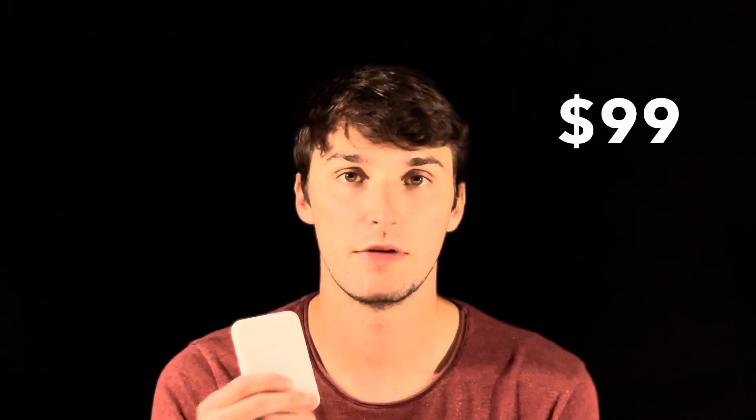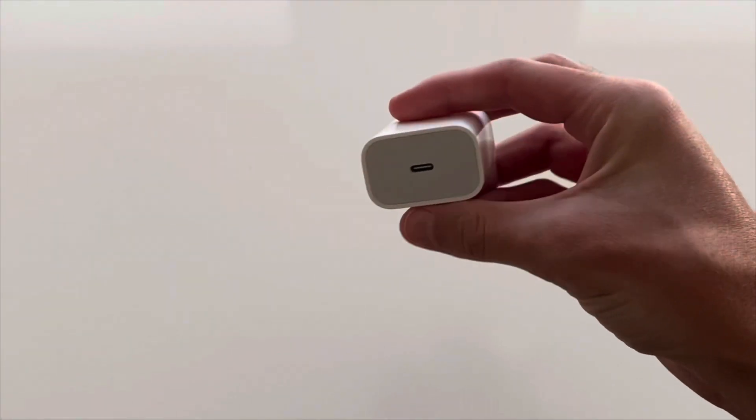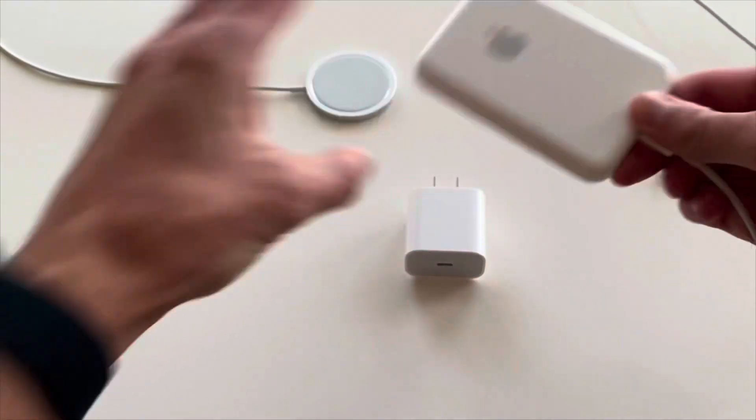The price of this is currently $99 on the Apple Store. But last week there was a promotion of it being $80 on Amazon. The power adapter and cable are sold separately, so you're only getting the charging battery pack when you purchase this.